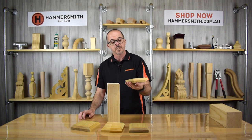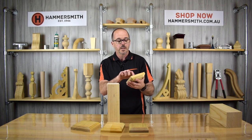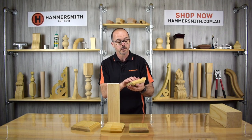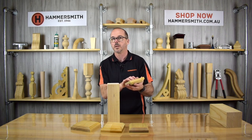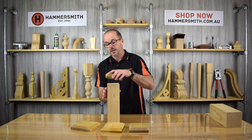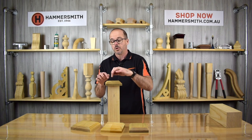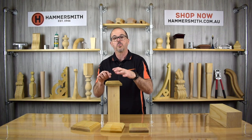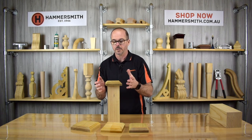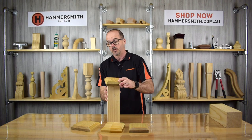In terms of fixing this particular cap to the post, you've got a couple of options. A little bit of exterior grade glue would be good. On our website we do actually sell exterior glue, but any form of exterior glue from a hardware store will be fine. A bit of glue on the top, drop it down, glue it in place. If you're concerned, you could also use a couple of nails, or drill a hole and put a screw down there and then putty it up so that you don't see it when you paint the product. There are a few different methods that you could use.